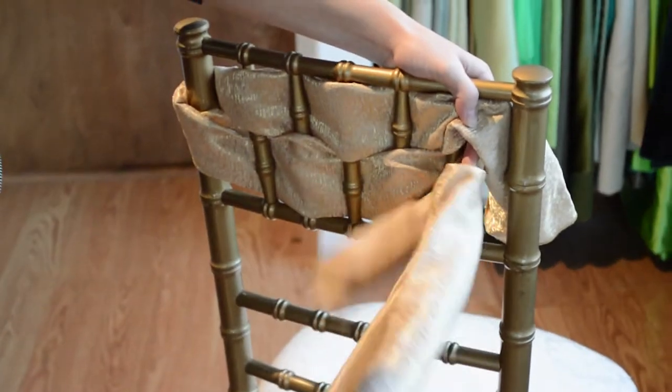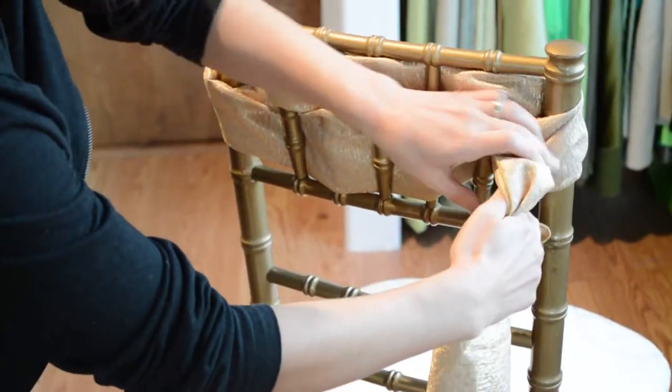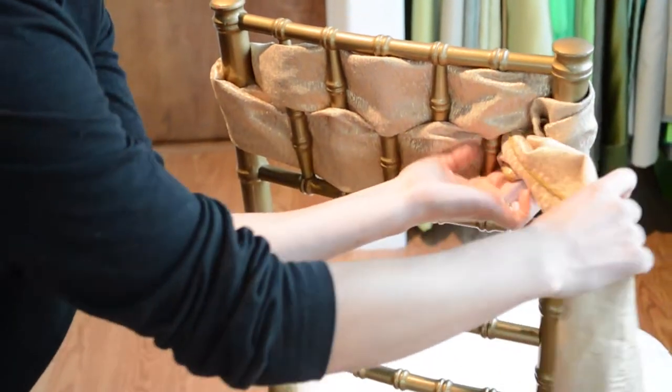When you get to the end of this row, you can fold the one end in as you wrap around to create the third row.